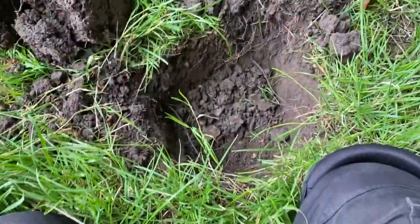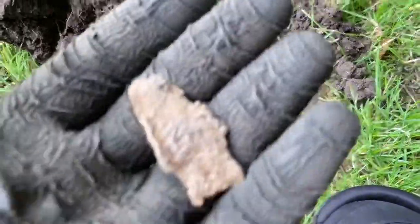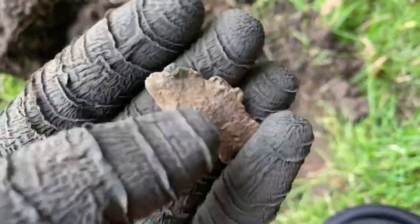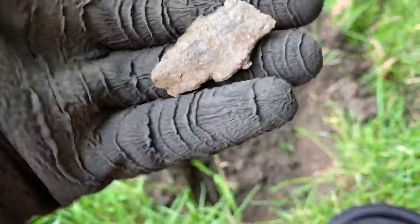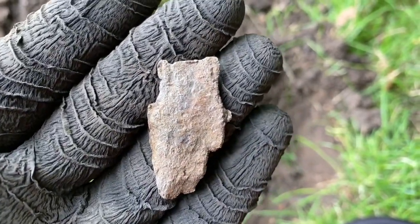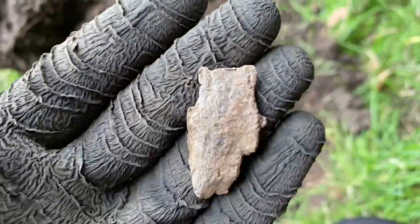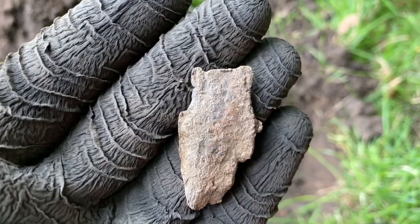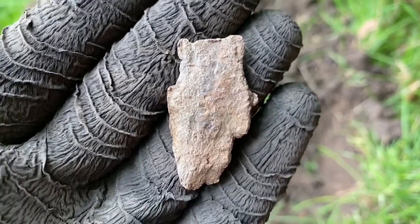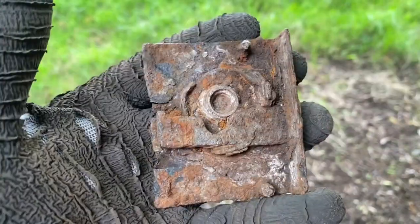The next signal dug out of that hole is another piece of lead. It's a lovely signal, isn't it, lead. It's kind of a teddy bear-looking piece of lead, isn't it? Moving on.